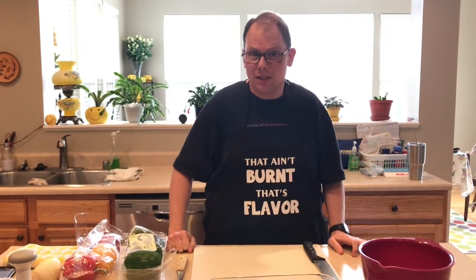Hey everybody and welcome back to Dinner with Dad. Tonight I am making one of my favorite recipes. I've made it several times and we all really love it - Mexican stuffed peppers. Yes, you heard it right, Mexican stuffed peppers.